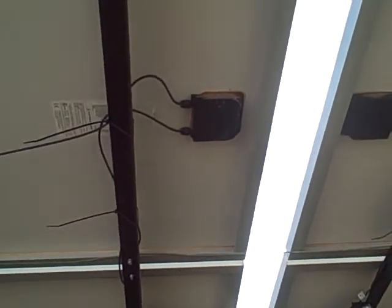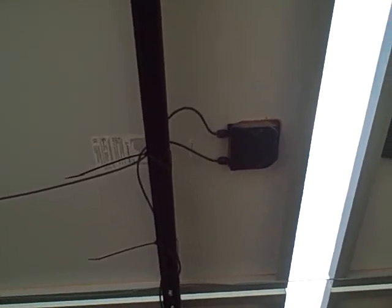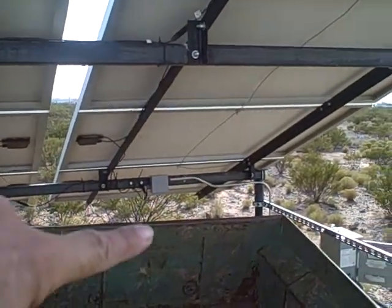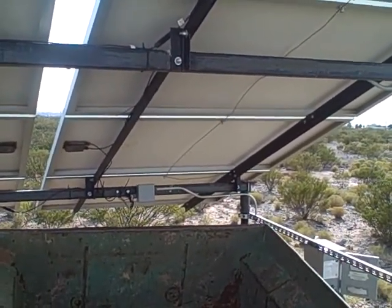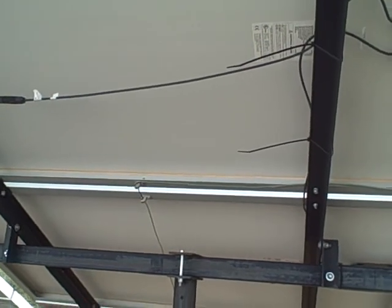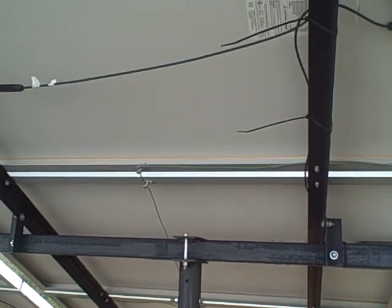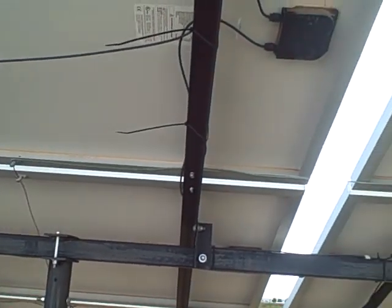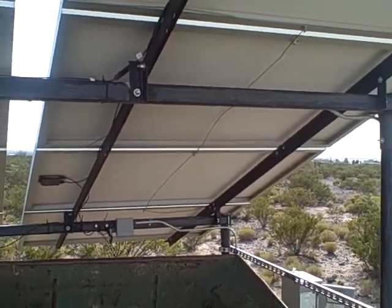There's the black junction box underneath the panels — each one of those represents either a positive or a negative coming off. They go into the junction box, the gray one you see way over there on the back of the rack. Also notice the green grounding wire that goes on those — they call them seats or chairs — attached to the grounding hole of each panel, all wired together, and that goes over there. We'll go over and give that a look.